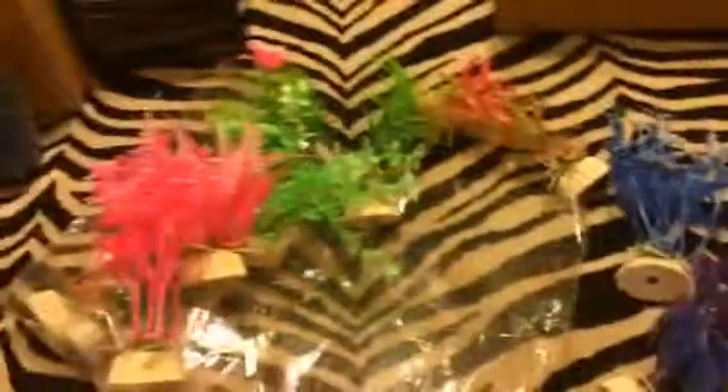You get a huge variety here, so lots of fun. I actually got these as a gift for my aunt who's setting up a really large fish tank, so this is a really nice set for her — two, four, six, eight, ten of them — so she can have a large variety for her fish tank.